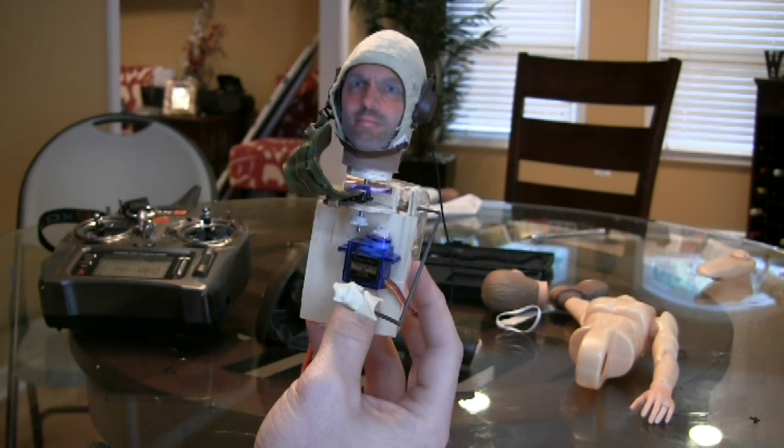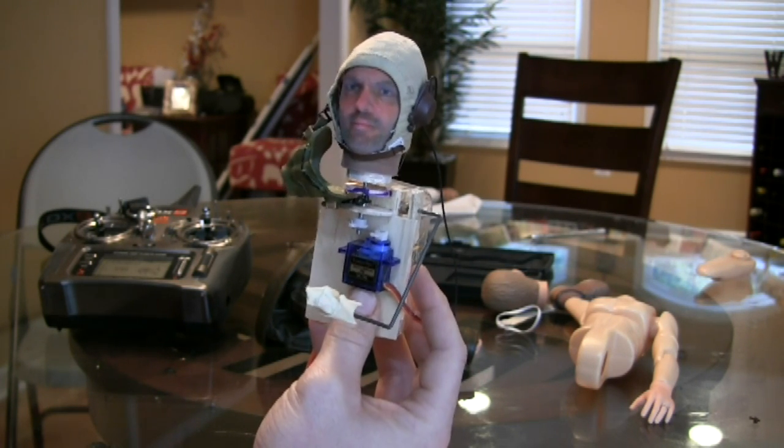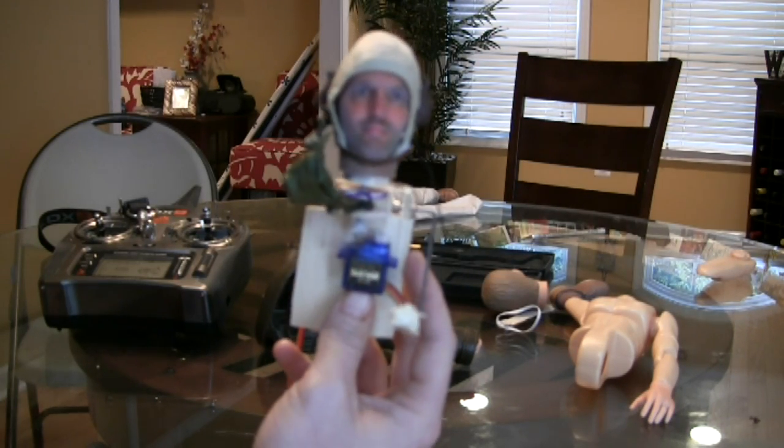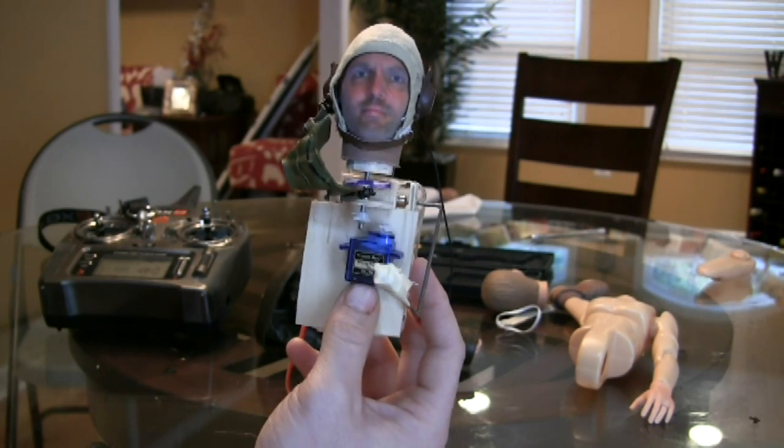The head is from thatsmyface.com, a really neat website where you can do a 3D scan of your own face and order all sorts of different sizes of your head. This one is the quarter scale and will fit really well into the big P40 Warhawk.